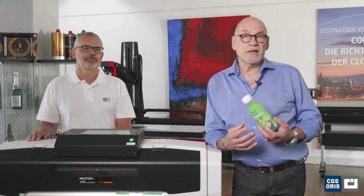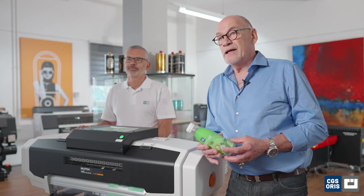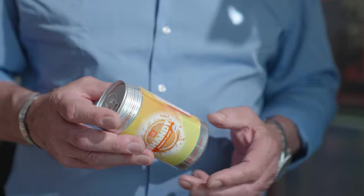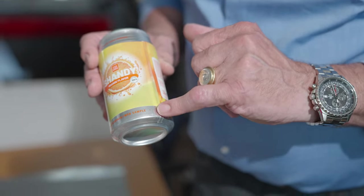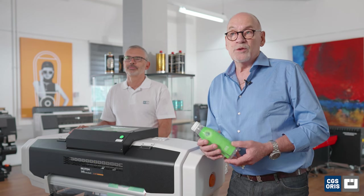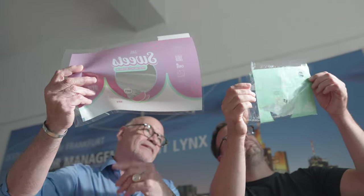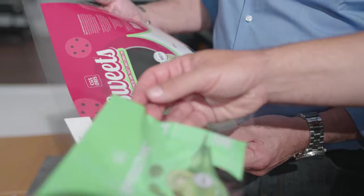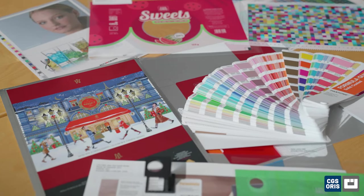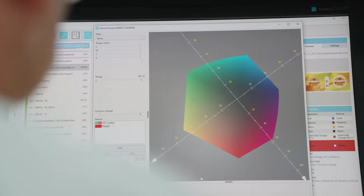And here we are — an exact reproduction of your final product. Now you can heat seal it and shrink it around the body using your preferred method. The result lets you judge the color, but also allows you to identify potential challenges and optimize your production workflow. You will receive a sample that looks and feels exactly like the final product. Real substrate proofing offers an extremely accurate reproduction of spot colors and overall prints using spectral color definition.